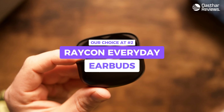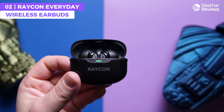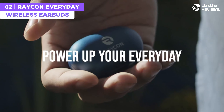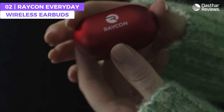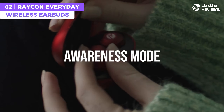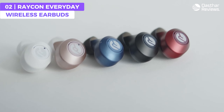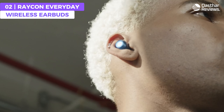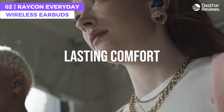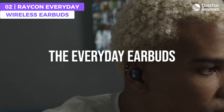The Raycon Everyday Earbuds offer a seamless blend of style, reliable Bluetooth 5.2 technology, a waterproof build, a balanced sound profile, and an affordable price with a comfortable design. They feature a lightweight and ergonomic design that fits snugly in your ears without any discomfort, even during extended wear. With an IPX6 waterproof rating, the Everyday Earbuds can handle any adventure in all types of weather.